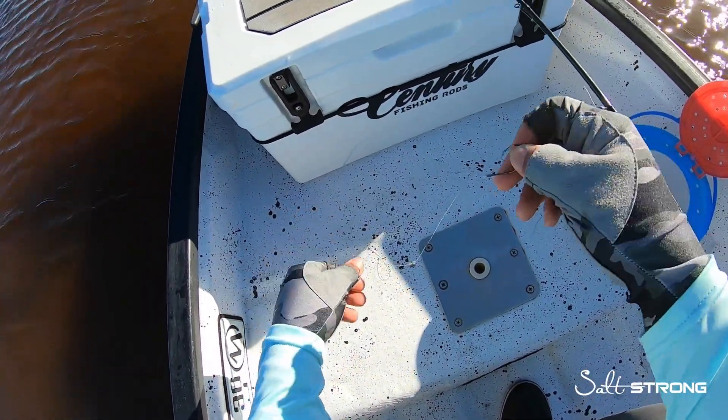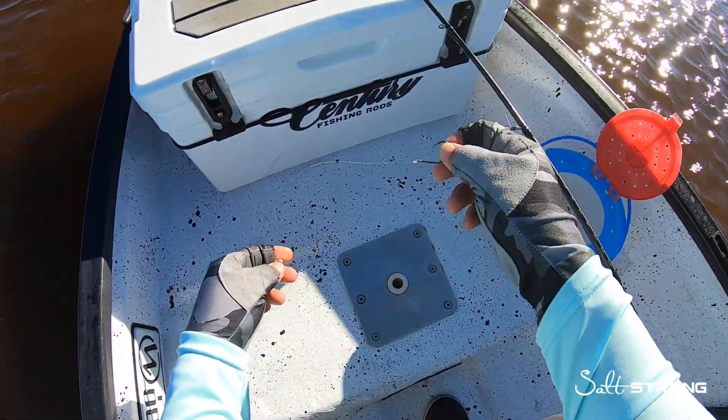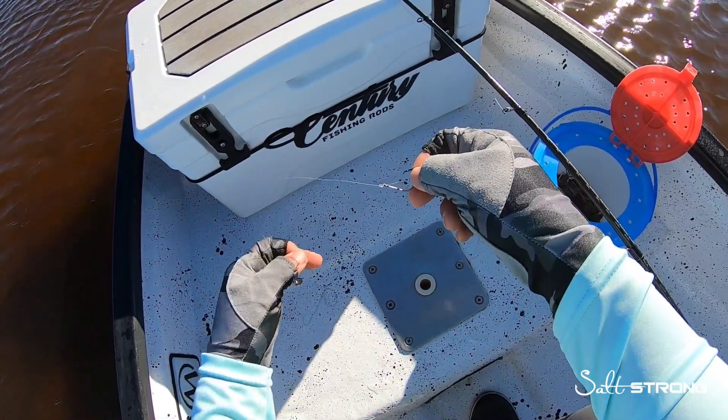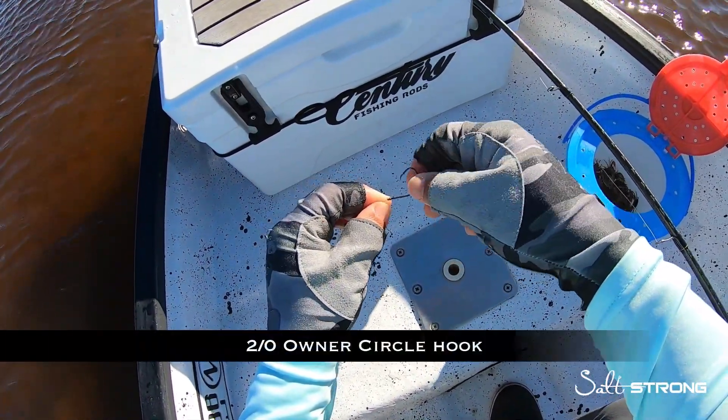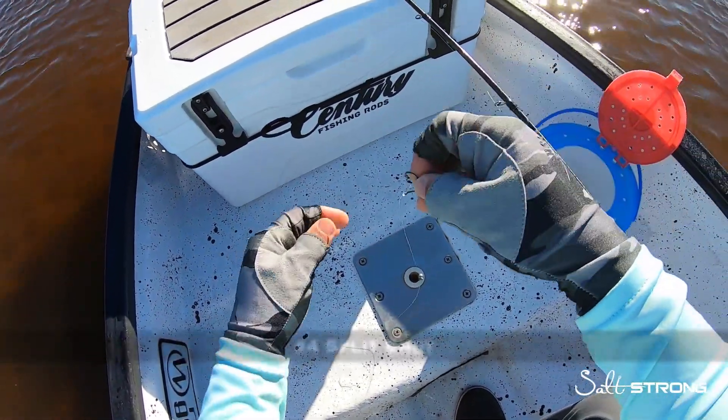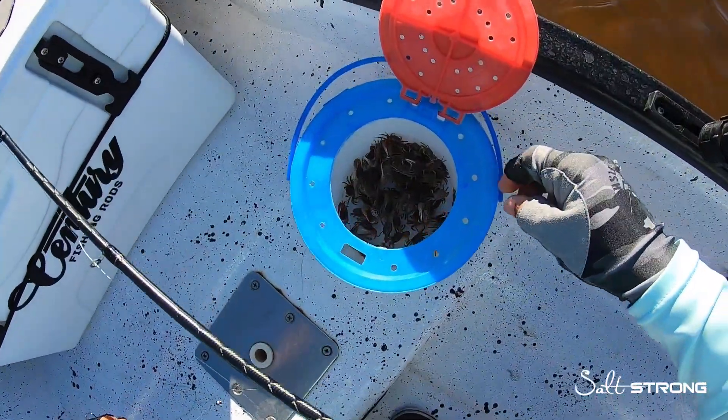The rig I'm using for these drum — I was fishing for sheepshead earlier using a similar rig. I was using a number one hook but I switched to a two-aught circle hook and a split shot about 10 inches above the weight, using fiddler crabs.